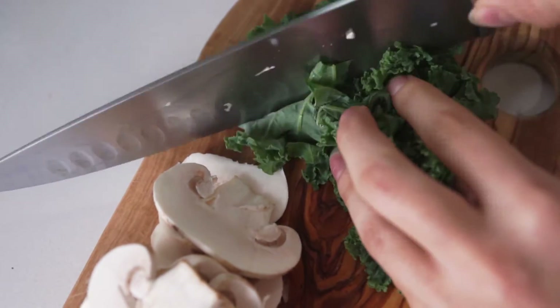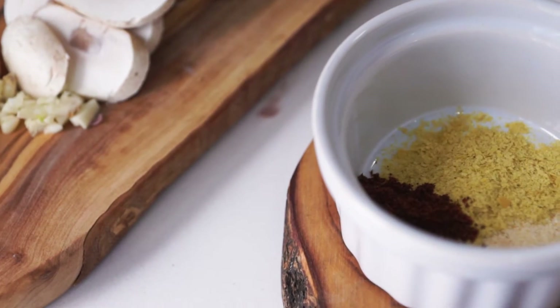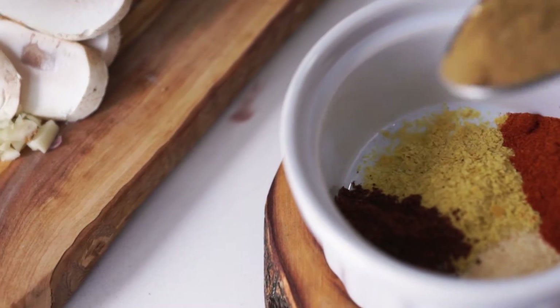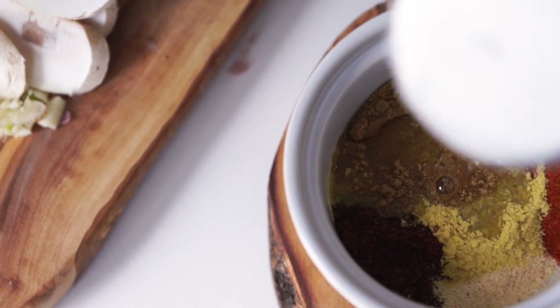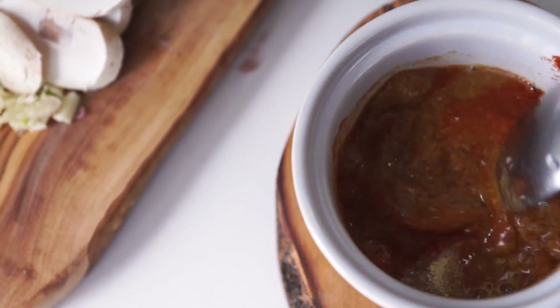In a small bowl, add one tablespoon of nutritional yeast, one teaspoon of hot chili powder, one teaspoon of garlic, one teaspoon of smoked paprika, one teaspoon of cumin, and a third cup of water. Whisk that until a paste forms.